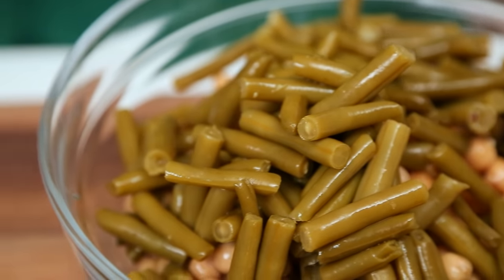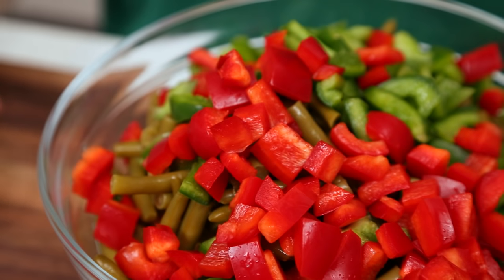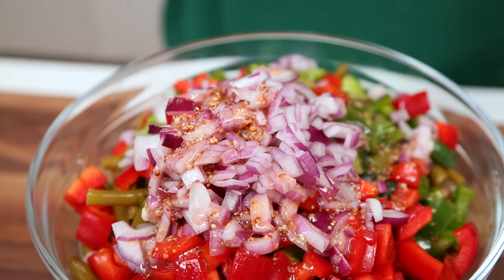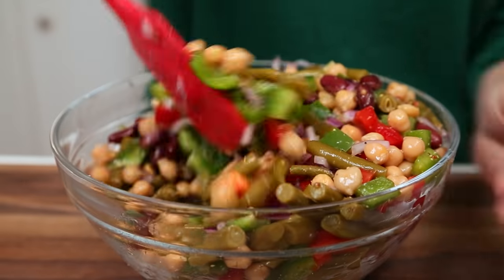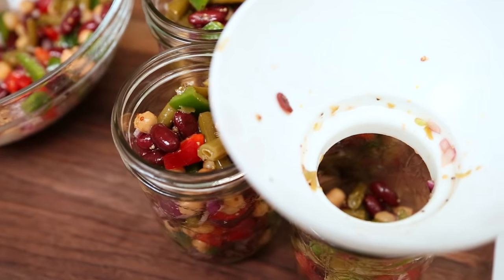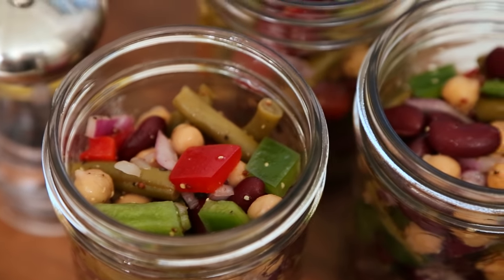To add some color and some crunch to this salad, I'm also adding some green bell pepper, some red bell pepper, and some finely diced red onion. Now, if you have any important meetings this week, feel free to leave that onion out — it's totally fine. Then we are just going to dress this with our lovely dressing, some salt and some pepper, and just toss. The longer these gorgeous beans sit in that dressing, the happier they are going to be. I'm going to load this salad into some jars. Bean salads for lunch are so filling, full of fiber, full of protein. You can store them in the refrigerator for four or five days.